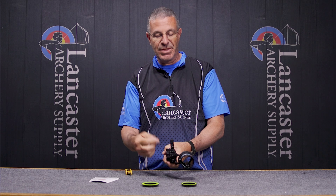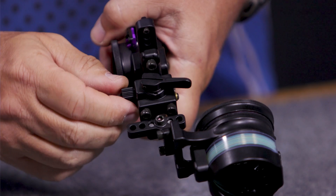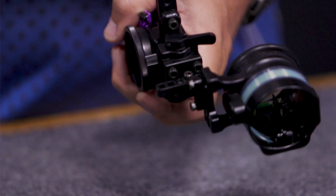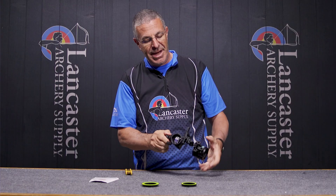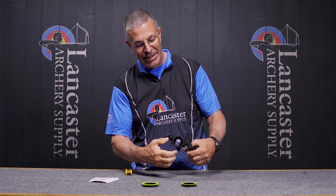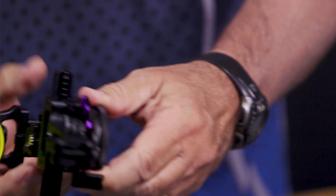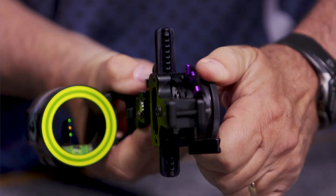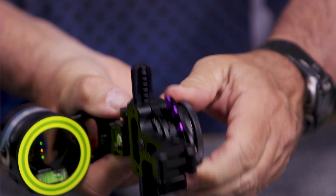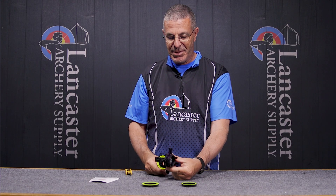You do have these adjustments for when you're sighting in. This is going to be your locking knob for your windage, and then your windage adjustment is right here — just turn that dial and that's moving the scope left and right. Then under here this is going to be your locking mechanism for the big dial. I loosen that and then I can move up and down that way. Once I get it to where I want it, just lock it.